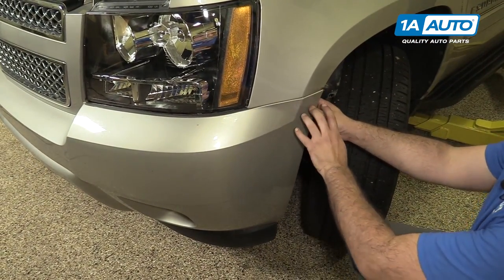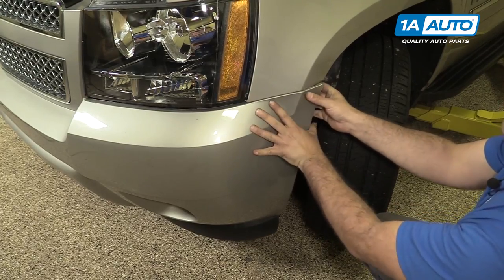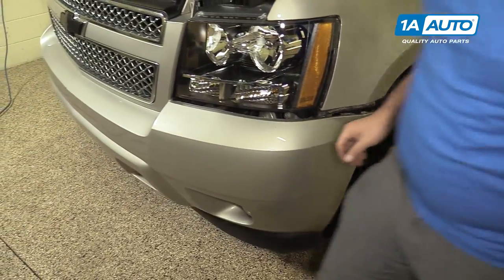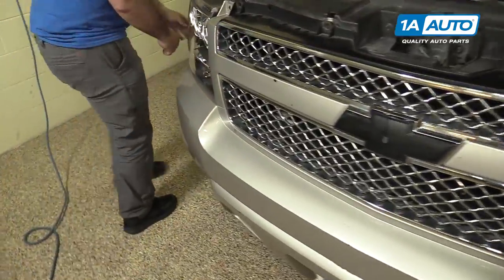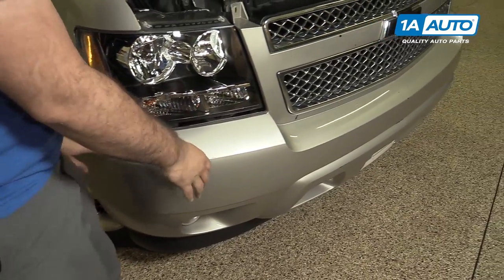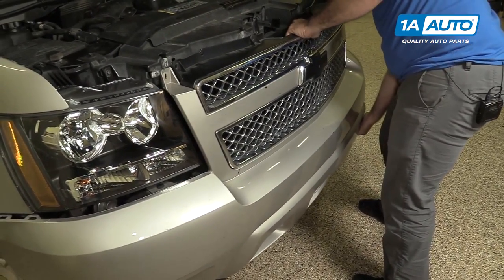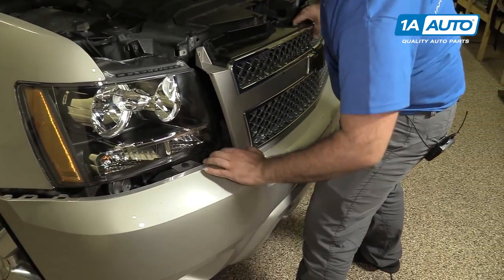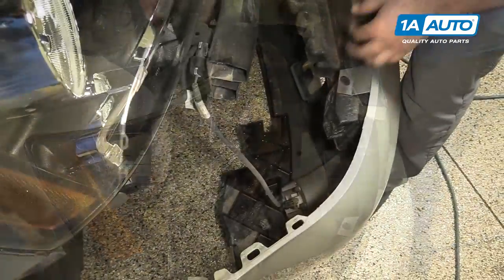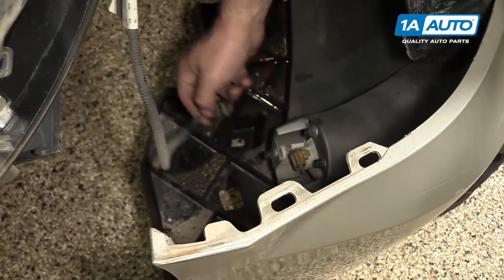Now we're going to pull the bumper cover off its mounting bracket — just give it a firm tug. It's going to unhook. I'm going to repeat this on the opposite side. Now the bumper cover is loose; I'm going to lift it off. I forgot to unclip the other fog light — you should unclip those before you take the bumper off.